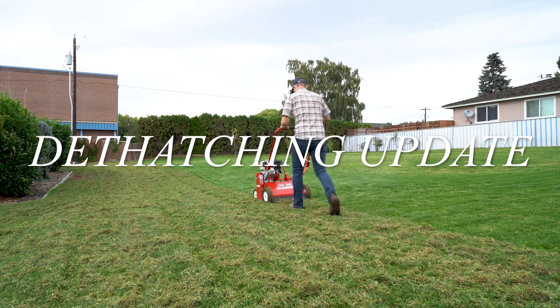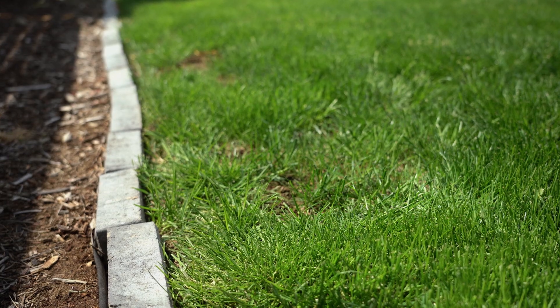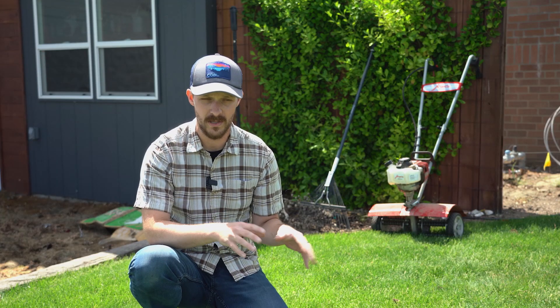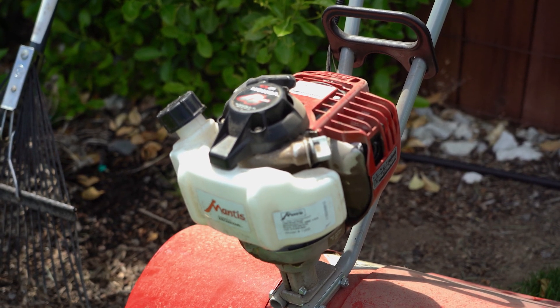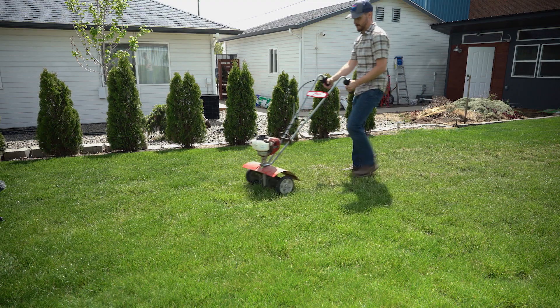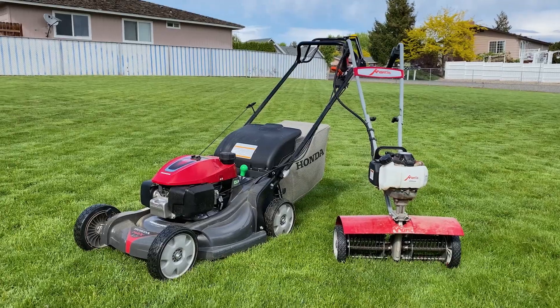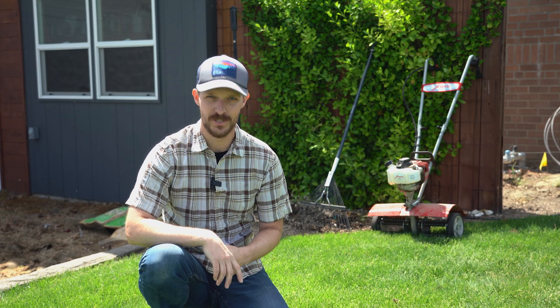With all the work we did last fall, my lawn does not need a full dethatching pass like we did last time. Dethatching is a task you do as needed, and usually in the northwest it's better to do it in the fall. But if you're just starting out on a new lawn and need to do it in the spring, go ahead — it's a fine time. I would just advise you not to do it right in the middle of summer. For the bare spots that have some dead material or just bare soil, I'm going to be using the Mantis cultivator with the dethatcher accessory kit. If you don't have a Mantis, no problem — you can just use a rake and do the same thing; it's just more work.